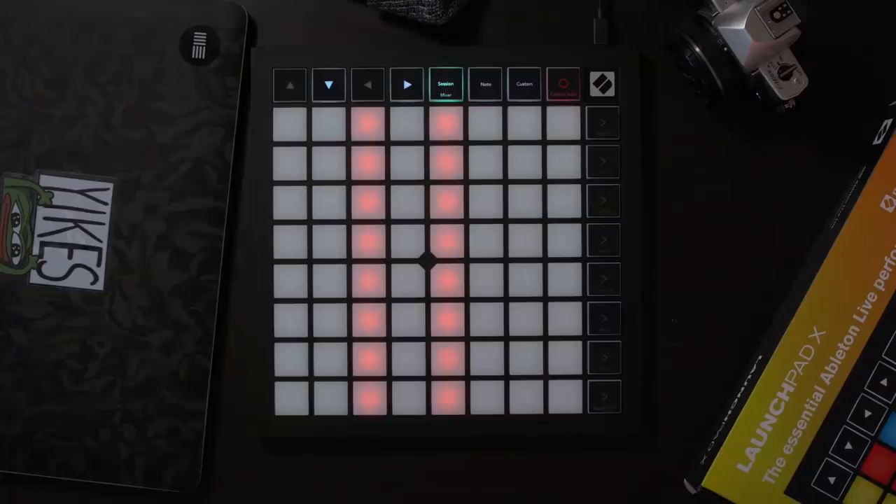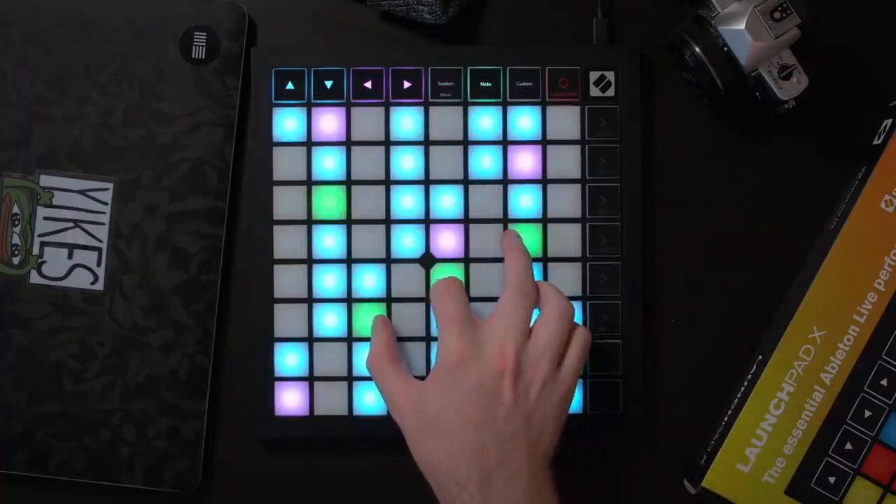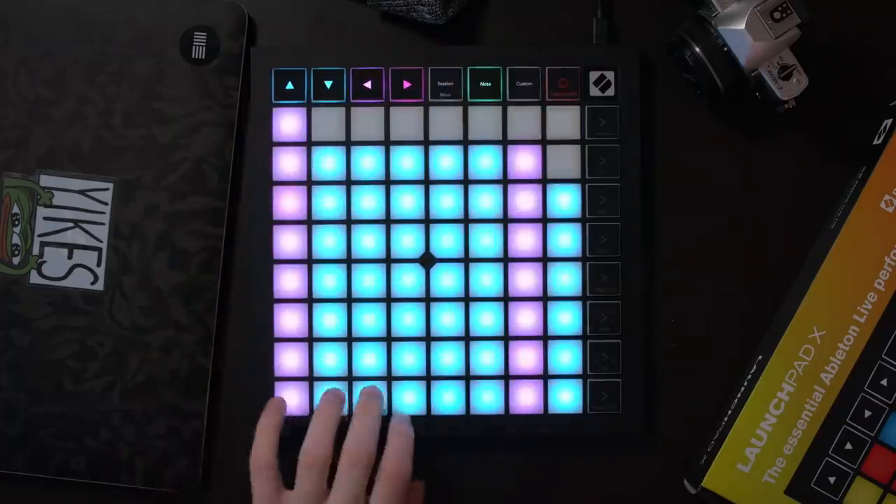As I mentioned earlier, this device is quite a nice blend of the Launchpad Mark II and Launchpad Pro. It brings over the same note mode that the Launchpad Pro has and also brings with it a much more defined scale mode as well.